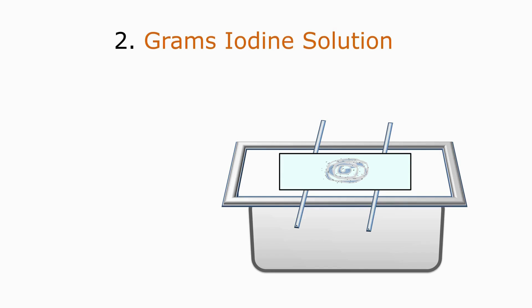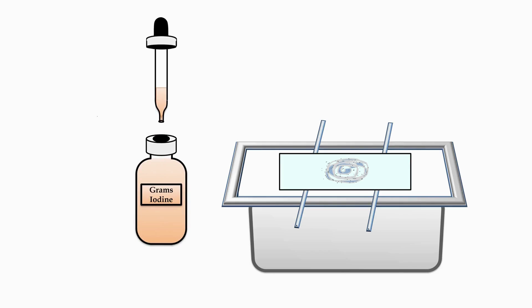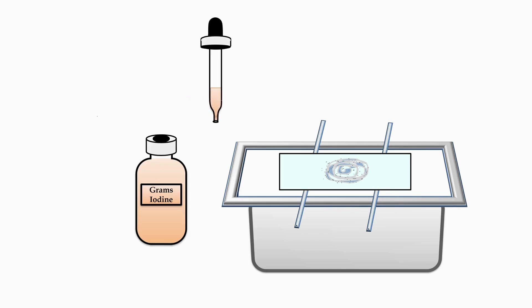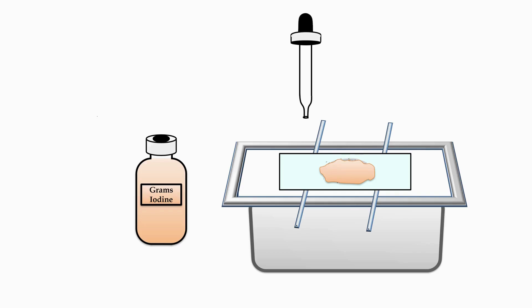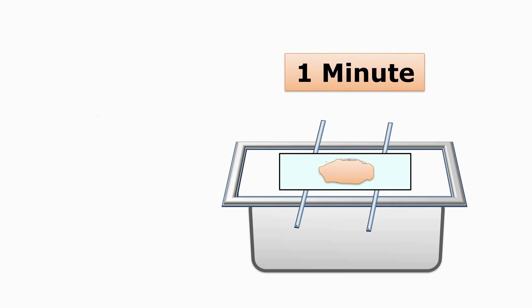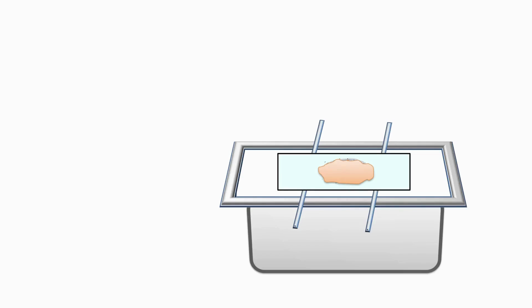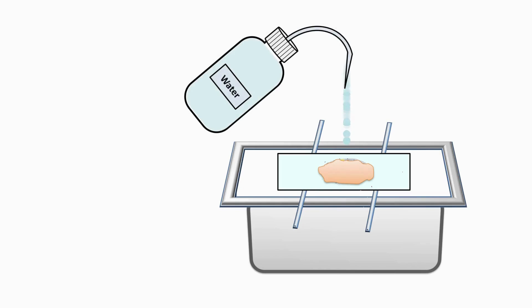The second reagent we are going to add on the smear is Gram's iodine solution. Take out Gram's iodine solution with a dropper and flood the smear with Gram's iodine solution. Add the Gram's iodine solution on the smear in such a way that the smear is completely covered. Wait for one minute after application. After one minute is over, wash the smear on the slide with water. Water will wash the excess unbound stain from the bacterial smear.